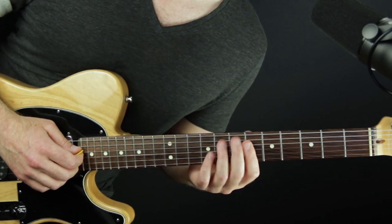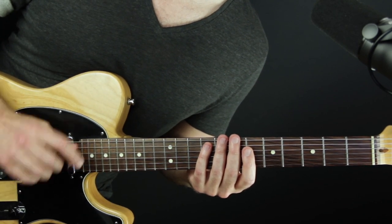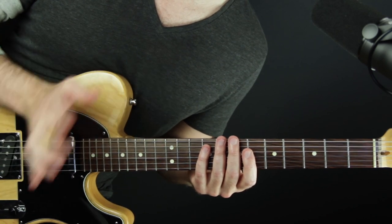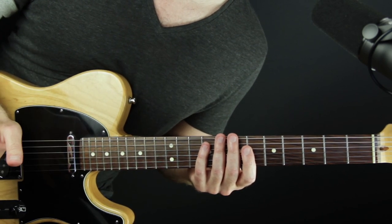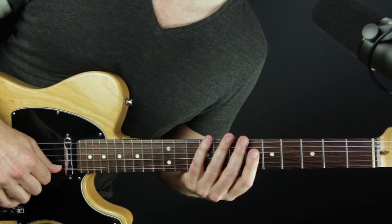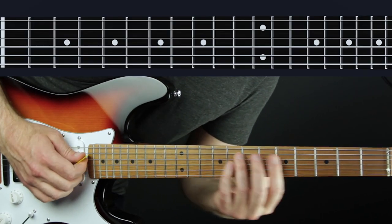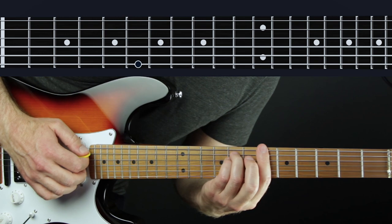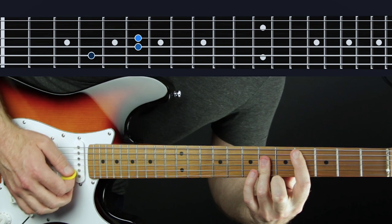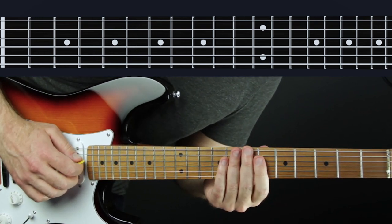It's just an excuse to teach you this arrangement of 'Never Gonna Give You Up,' so let's dive in and walk through it step by step. I don't have tabs for this — I'm just going to show you moment by moment, chord by chord, note for note how to play it. I'll switch to a view where you can see a diagram of what I'm playing. If you wanted to fake someone out, you could do it if you were in B flat minor or D flat major, then transition into what I'm going to show you here.